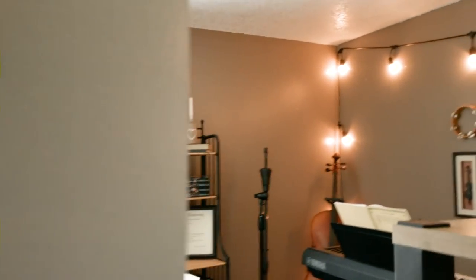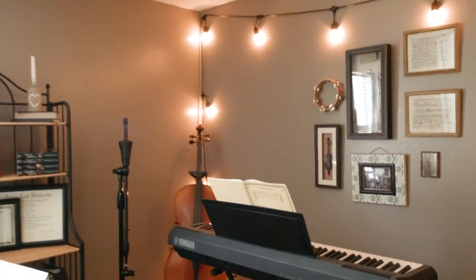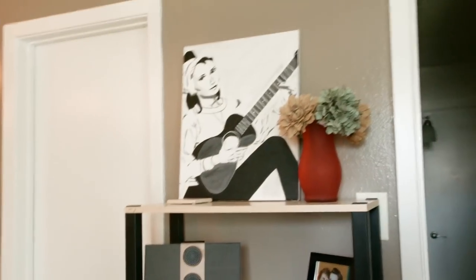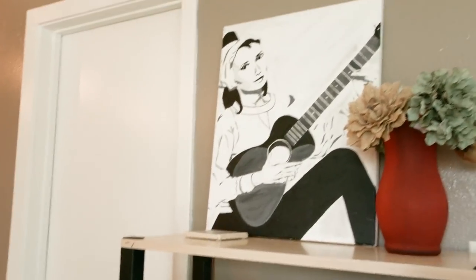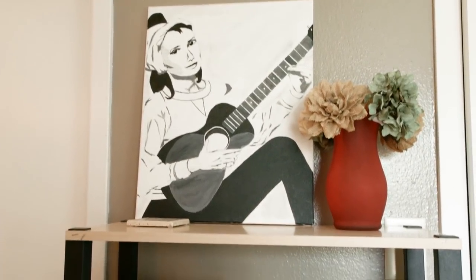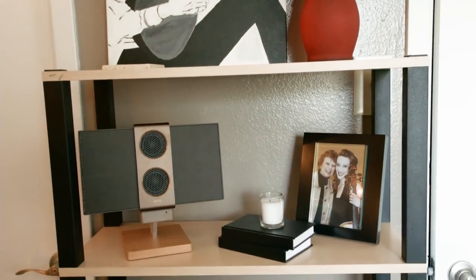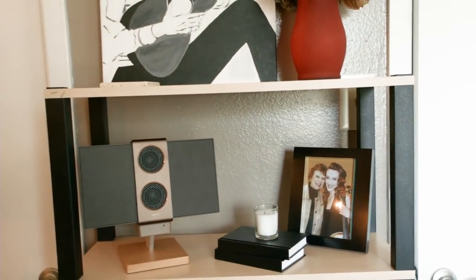Are you guys ready? I'm going to open the door. So over here, I stole Josh's bookcase and used it in here. Up on the top, this is the first painting I was ever really proud of. Right here on the left, you see the Bluetooth speaker I'll be talking about later. On the right is a picture of my grandmother and I — she was my very first cello teacher, started me with lessons when I was five.